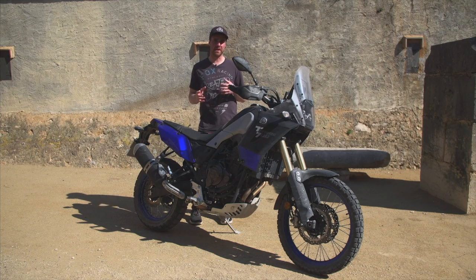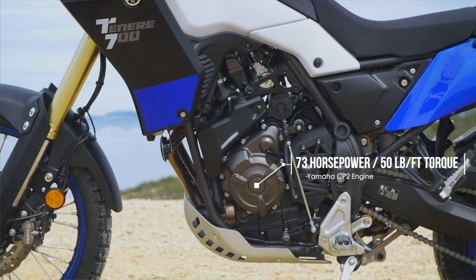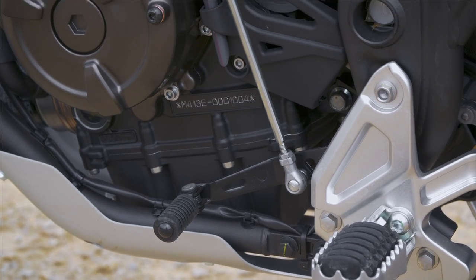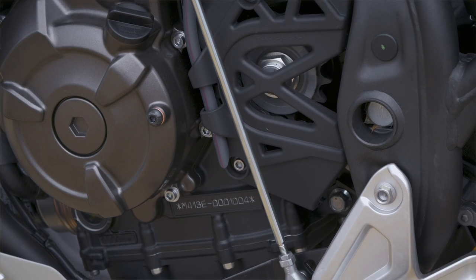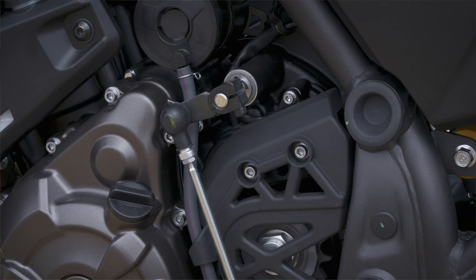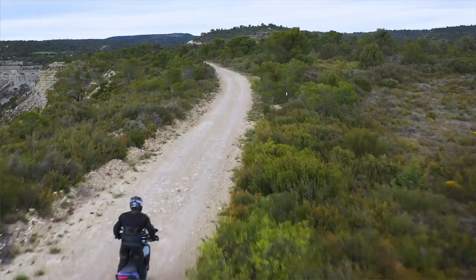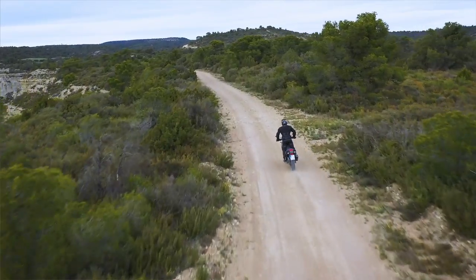First up on the list of things that make this bike really rideable off-road is the engine. The engine is the same engine that's in the MT-07 — literally identically the same engine with a few tweaks to the gearing and an airbox to fit the different chassis. But the result is incredibly positive. Unlike a lot of other engines put to multi-uses, this feels like it was designed exactly for this purpose. It's incredibly linear and it's got loads of torque quite low in the RPM.